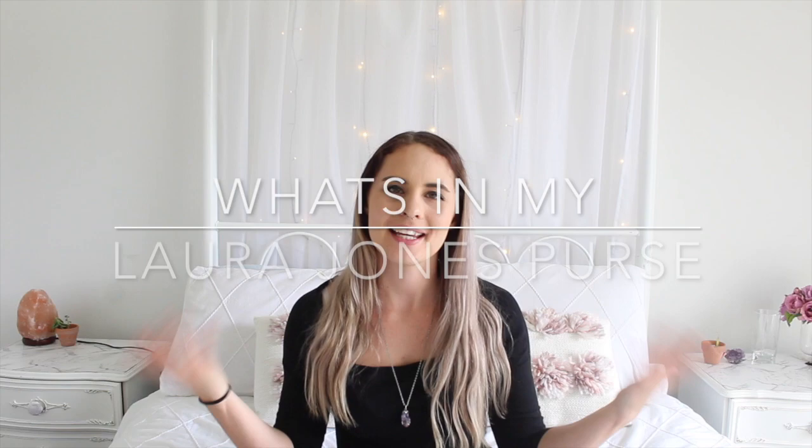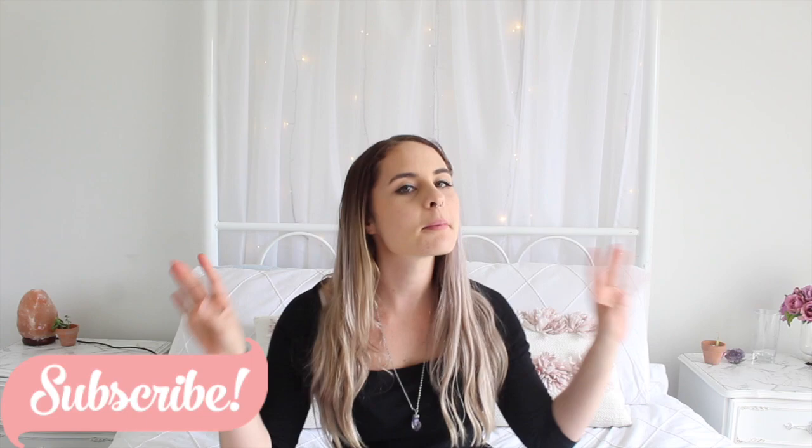Hey guys, welcome back to my channel! In today's video I thought it would be so fun to do a 'what's in my purse' style video. This is going to be my university bag, so it's a little bit of an extra edition. Other than that I just chuck my bullet into the baby bag, but I do go to uni once a week and it's a completely separate bag, so if you're curious, let's just jump into it!